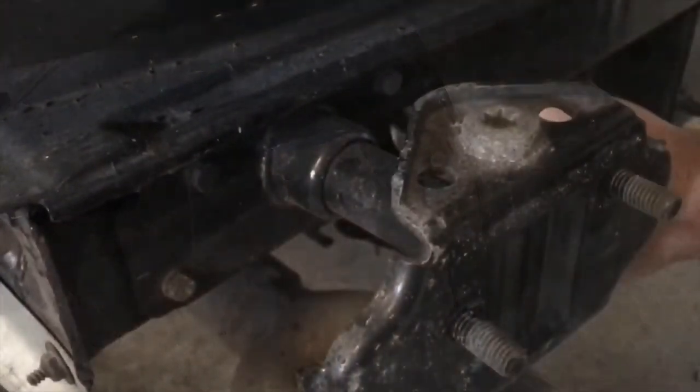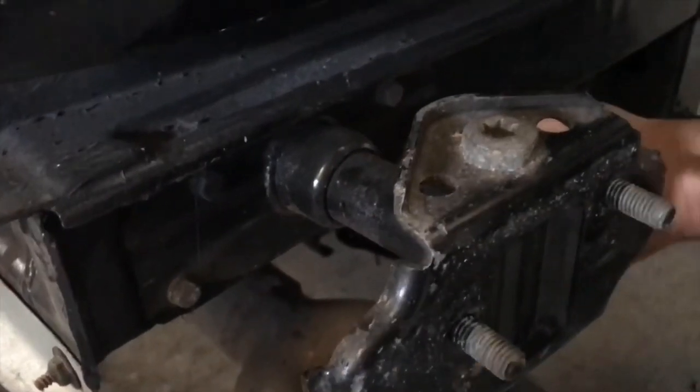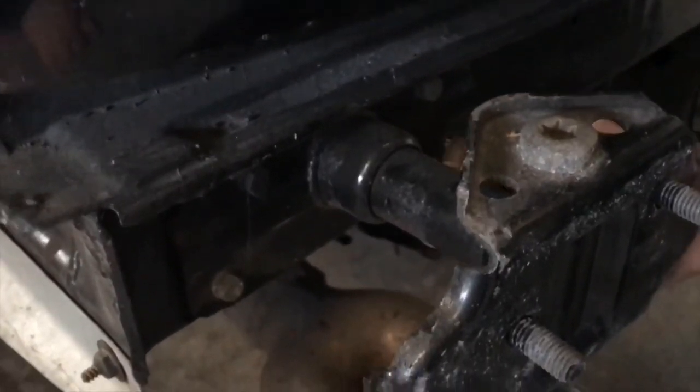Now it is time to remove the bumper carriers. Make sure you have proper bumper carriers at hand because once fitted with the tow bar, you will not be able to use the standard bumper carriers.